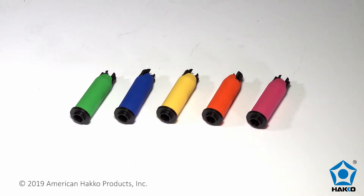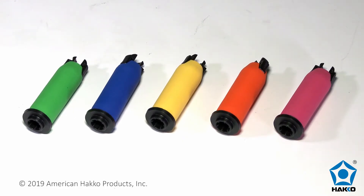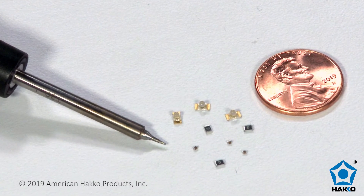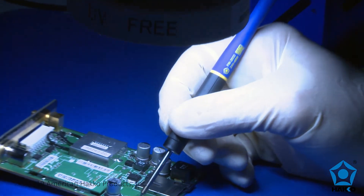Optional multi-color sleeves are available that can be used to identify a specific tip size and shape, different solder alloy, or specific soldering application. The FM2032 micro-soldering iron is an excellent tool for soldering 0201 chips and other small SMD micro-components, especially under magnifiers and microscopes.